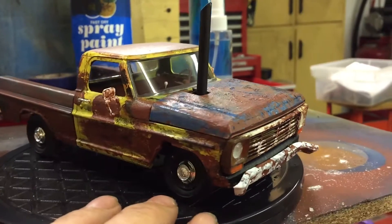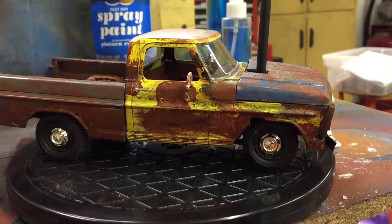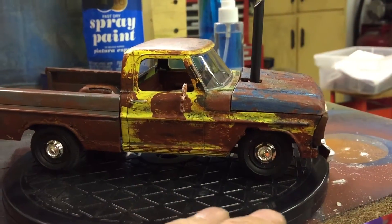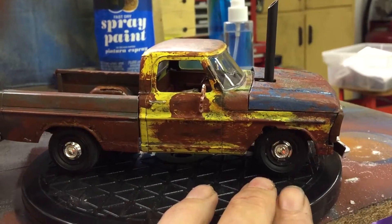I did multi-color — as shown in another video, I did yellow cab, blue hood, and silver bed. I went with the white fender, or white grille, white bumpers, and white mirrors.